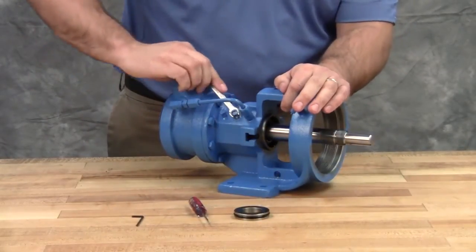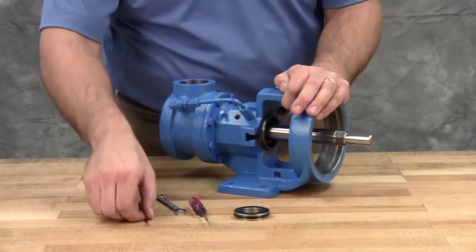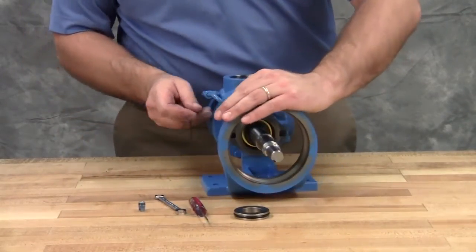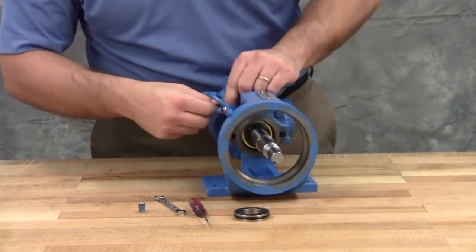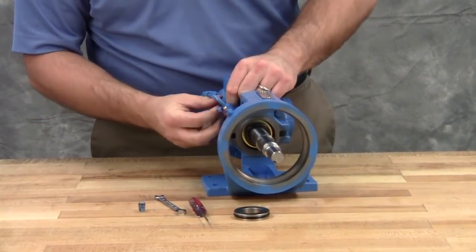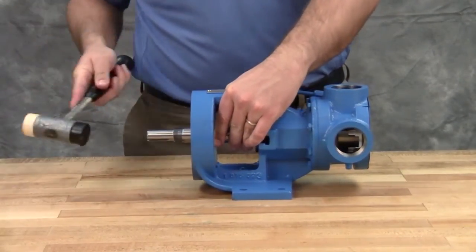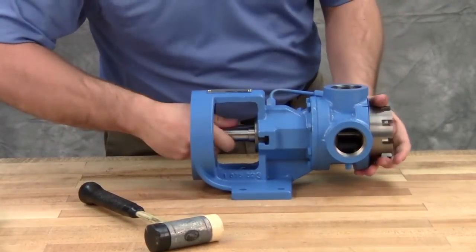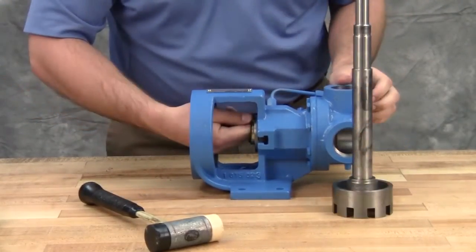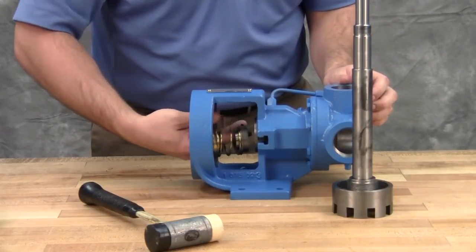Piping and/or plugs will need to be removed to access the set screws of the mechanical seal. Loosen the set screws in the mechanical seal rotary member — there could be up to four set screws depending on the seal type. The rotor and shaft assembly can now be removed from the pump. A soft-headed hammer may be required to tap on the end of the shaft for removal. Take care to avoid damaging the bracket bushing. Remove the rotating seal components and seal set collar from the seal chamber.